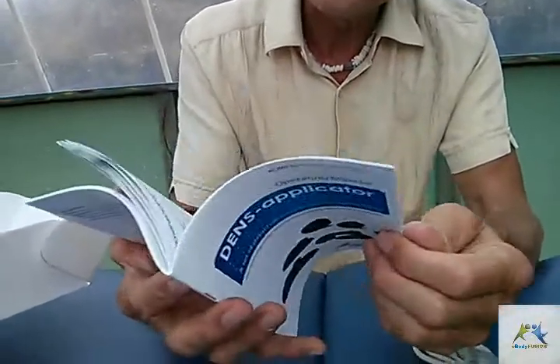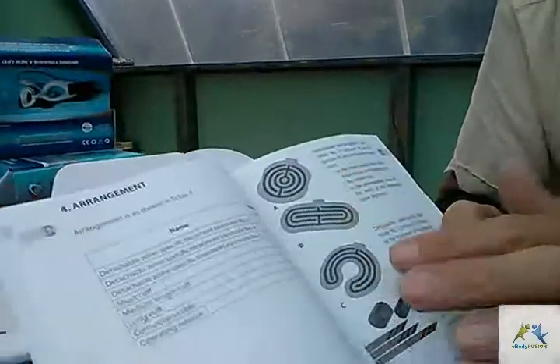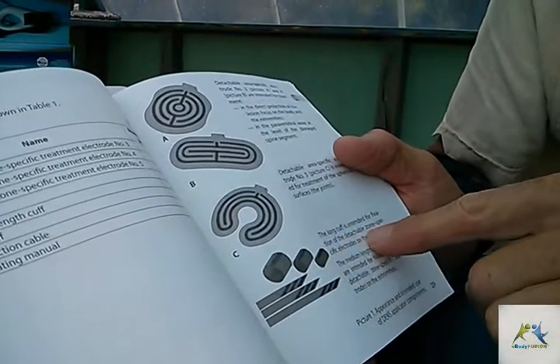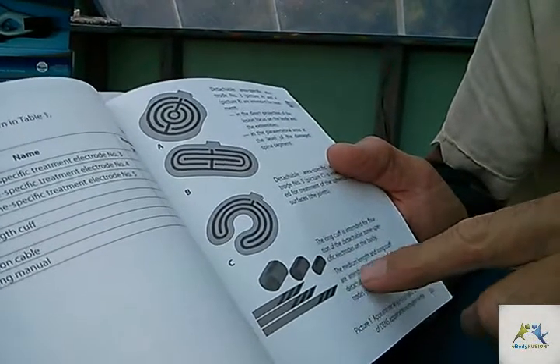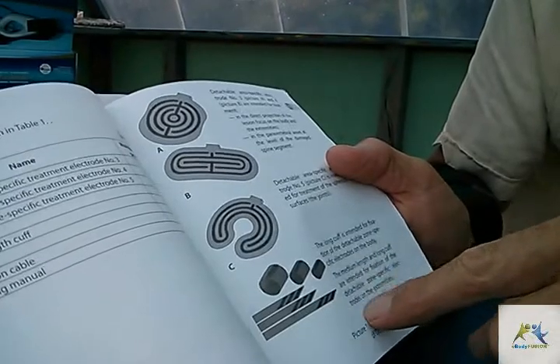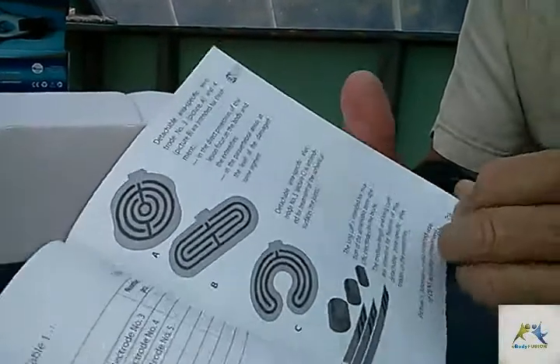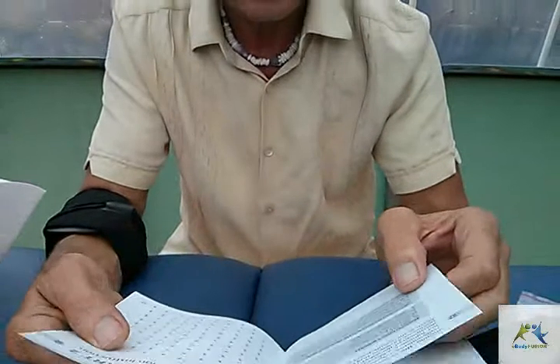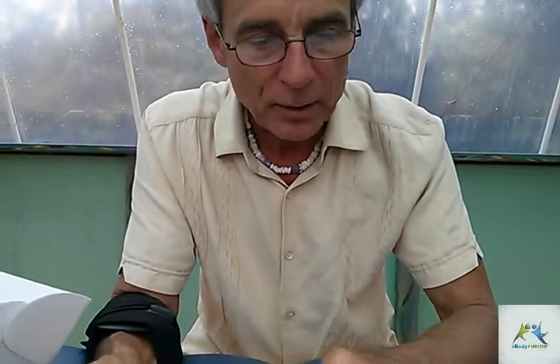Maybe I should open up the manual and see what they suggest. In these manuals there are Russian, English, German, French and more. In English: we've got three devices and two rolls. The long cuff is intended for fixing onto the body; the medium length is intended for fixing to the limbs. Warranty: lifetime product is five years, six months warranty from the date of sale.